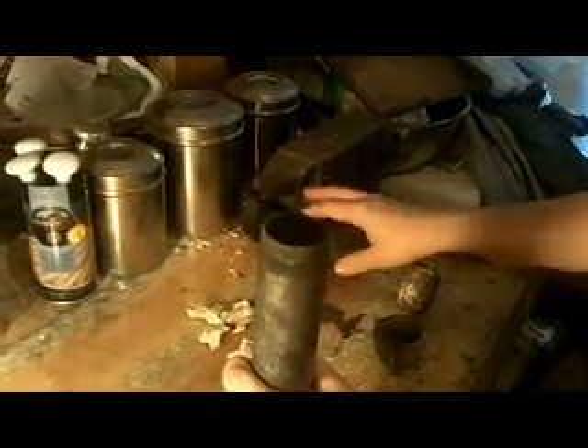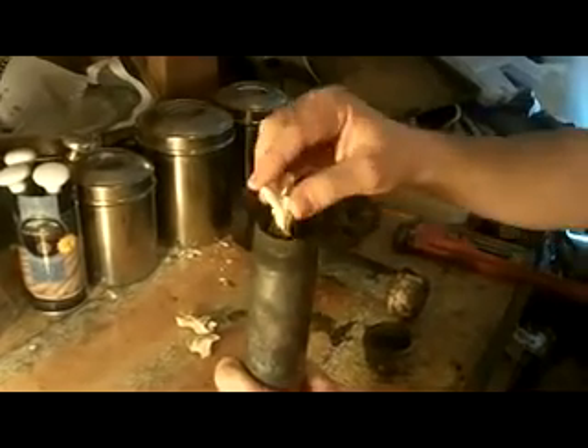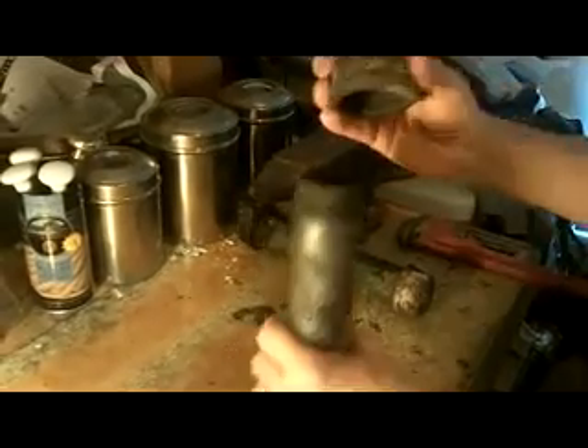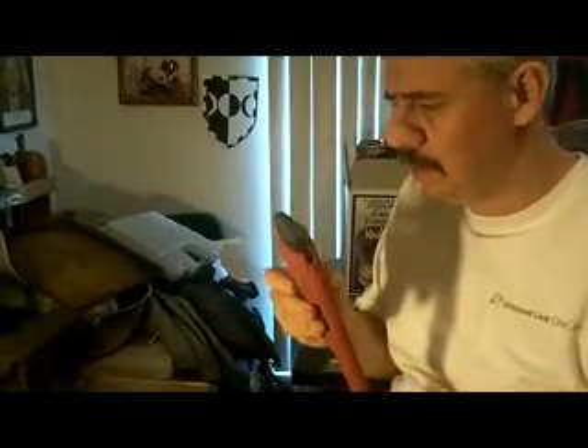I am going to be using two pipes. I have already preloaded this pipe here, but I am just showing the process of loading your pipe. It is relatively simple — you just put it in there and put your cap on and screw it down. Another tool you are going to need once you remove your pipes from the fire after they have cooked is a pipe wrench. You can pick these up for about $15 to $20 at Home Depot or any other hardware store.